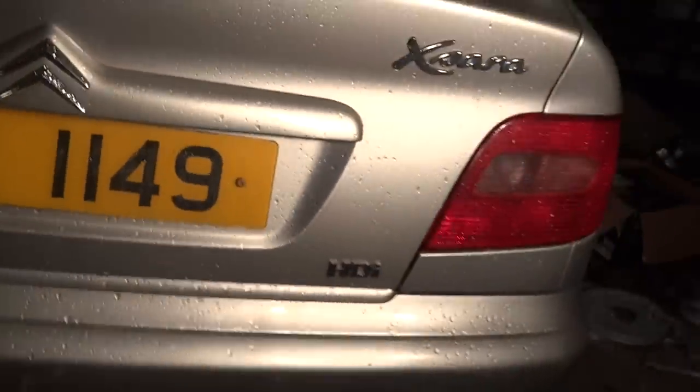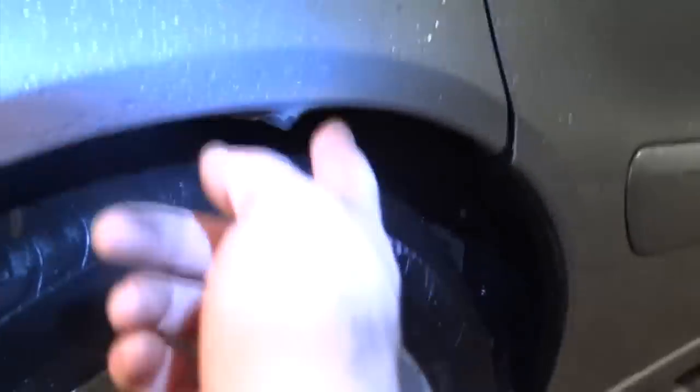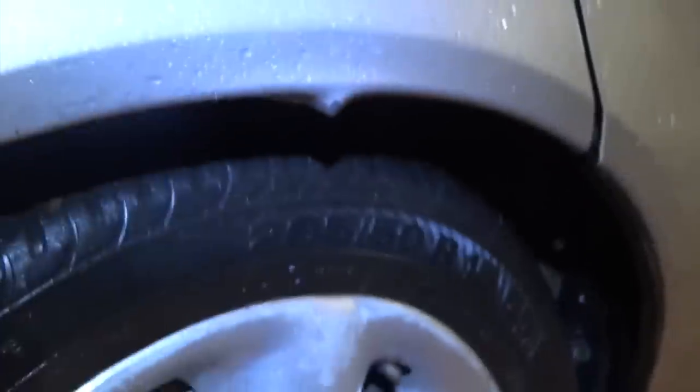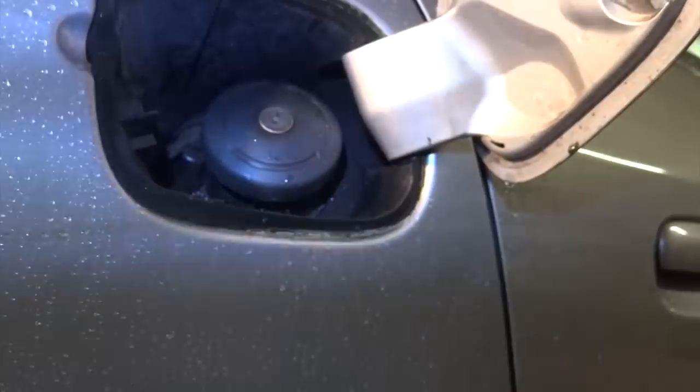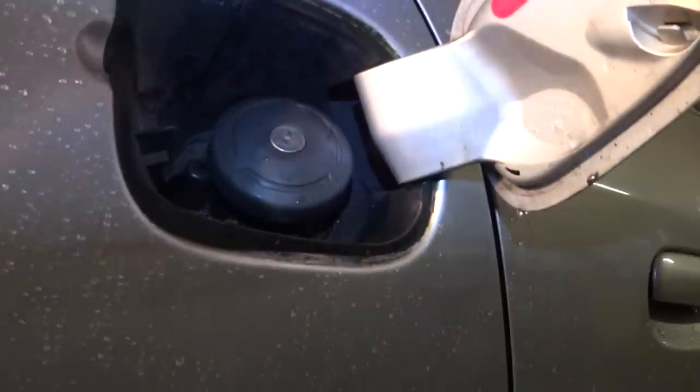These Citroëns and Peugeots of this age don't really seem to rust too badly. There's a kink in the bodywork — probably from an impact at some point. Again there's no rust; the wheel arches are nice and clean. Haven't been underneath the car on a lift but it should be alright. There's a locking fuel cap, which is useful.